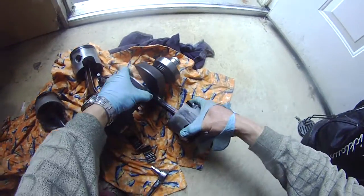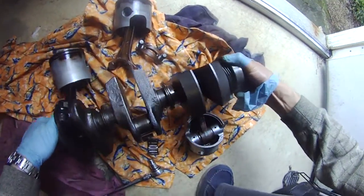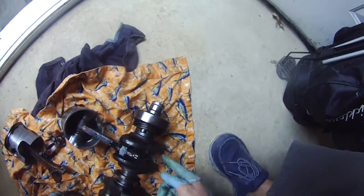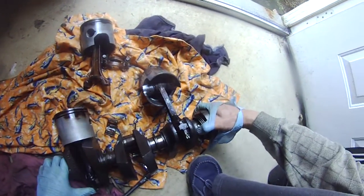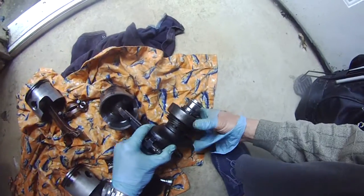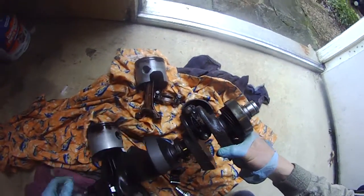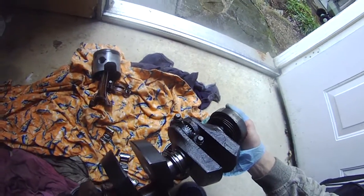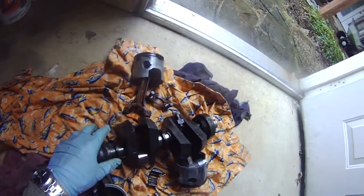I'm going to take this piston off and that piston off. I've got two bolts here — one here, one here, and one over there. The interesting thing is the way the three crankshafts line up — this one is this way, that one is that way, and the other one is the other way. I'll continue and take these two off. Let me get different gloves because this one just broke.